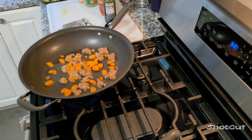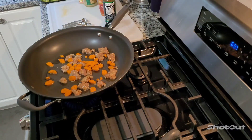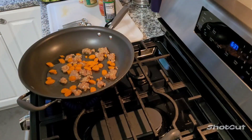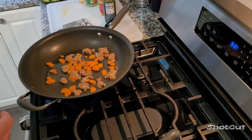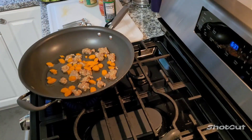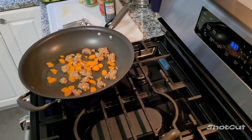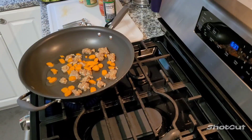Then we're going to add some broccoli. I've got some onions. That's all the vegetables I got. But whatever you have - snow peas would be good, bamboo shoots, snap peas, whatever vegetables you want. You just throw them in this big ol' wok here. Crank it up and fire it up and get it going.